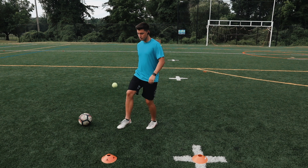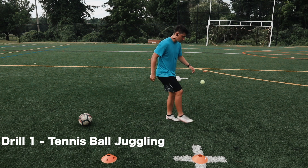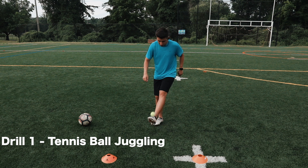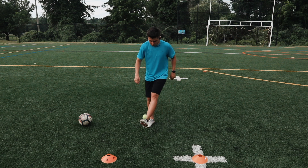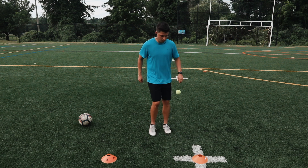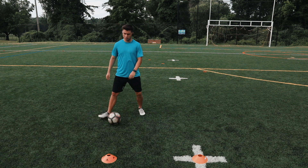For the first drill, we will start juggling with just a tennis ball. Even if you can't juggle a lot, that's okay — this alone will help you improve your foot-eye coordination. Once you do this for five to ten minutes, juggling with a regular soccer ball will be much easier to make contact with.